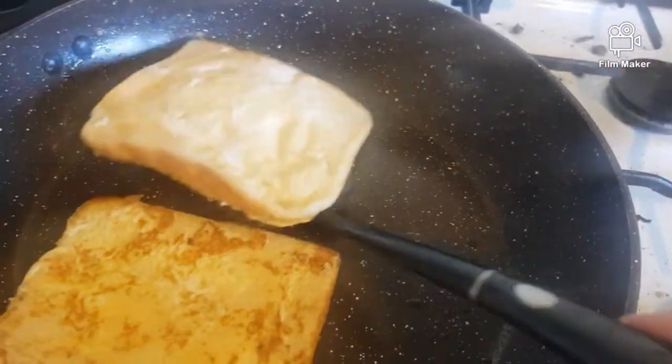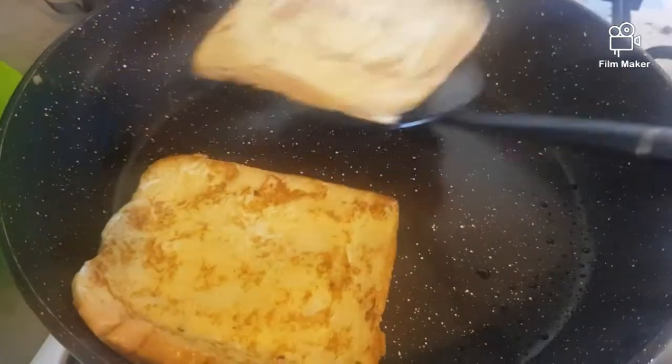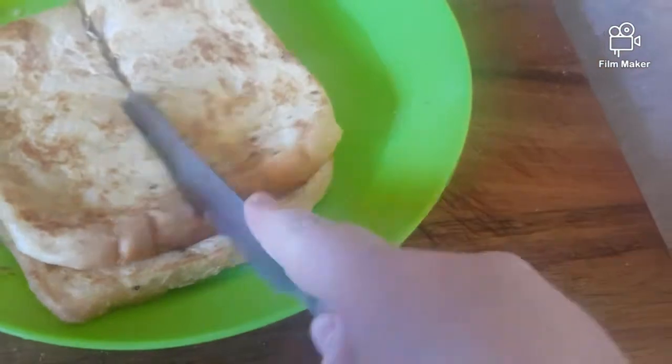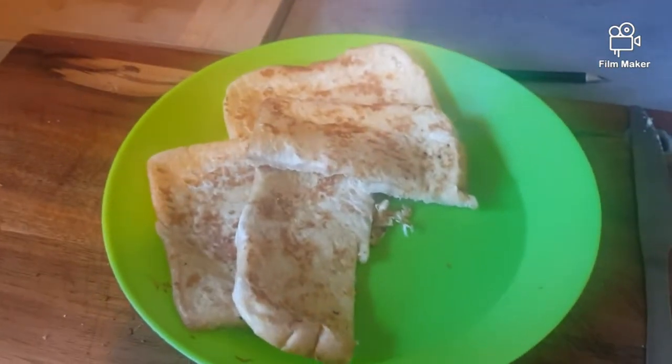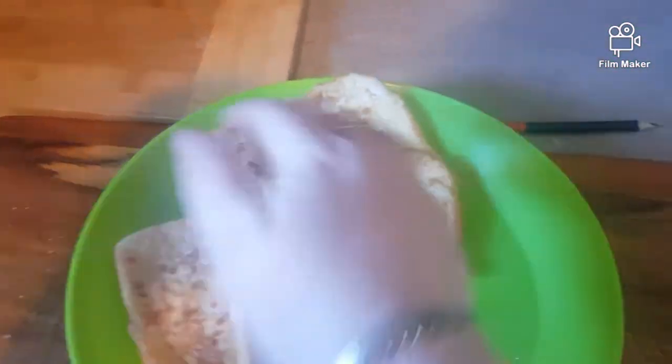That's how it's supposed to look. This one looks more cooked. I like to cut mine — trying to do this through a camera lens. Way too much salt. Way too much salt — just brush it off, that's totally fine.